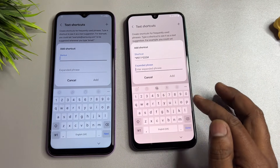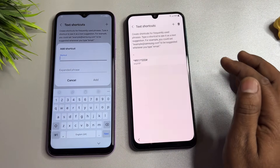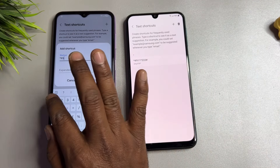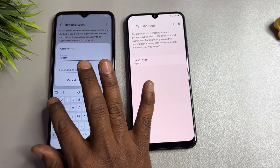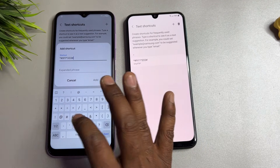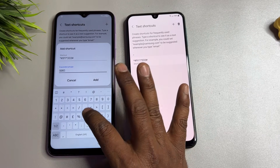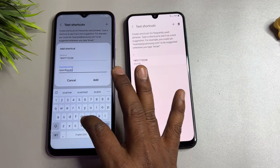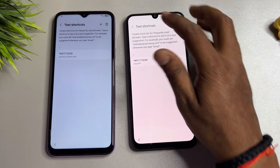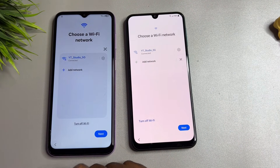In the shortcut field, enter: star-hash-nine-double-one-star-triple-three-hash. Scroll down and in the phrase field type: skip frp. Click Add. Then go back to the upper side, enter the same shortcut code, and open the barcode or QR code scanner.